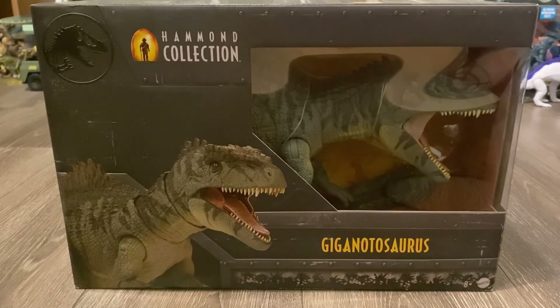Mattel has finally delivered the definitive version of this dinosaur, because the Strike and Roar one was just absolutely disappointing. It was too small compared to the other big theropod figures, it had a wide skull, and that stupid action feature that limited the poseability. And because of that, fans have been desperately requesting a Hammond Collection version, especially since the Hammond Collection T-Rex was released.